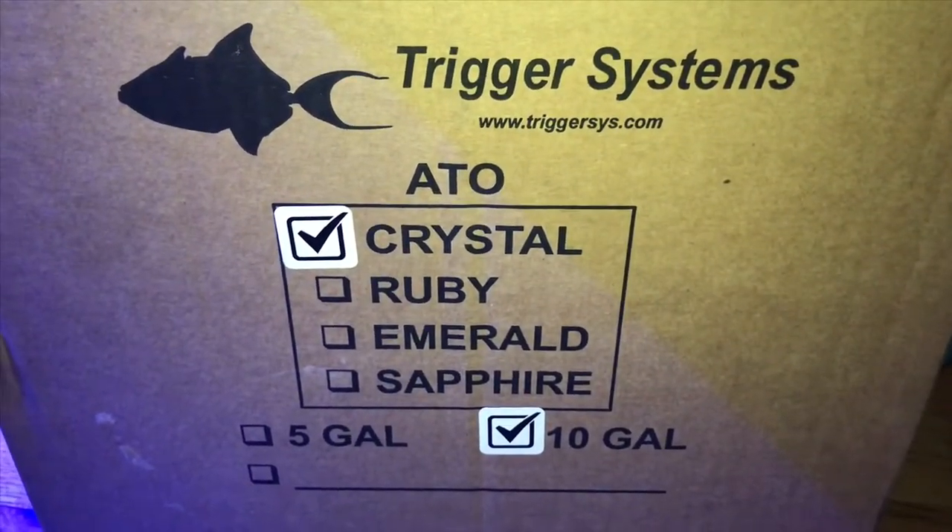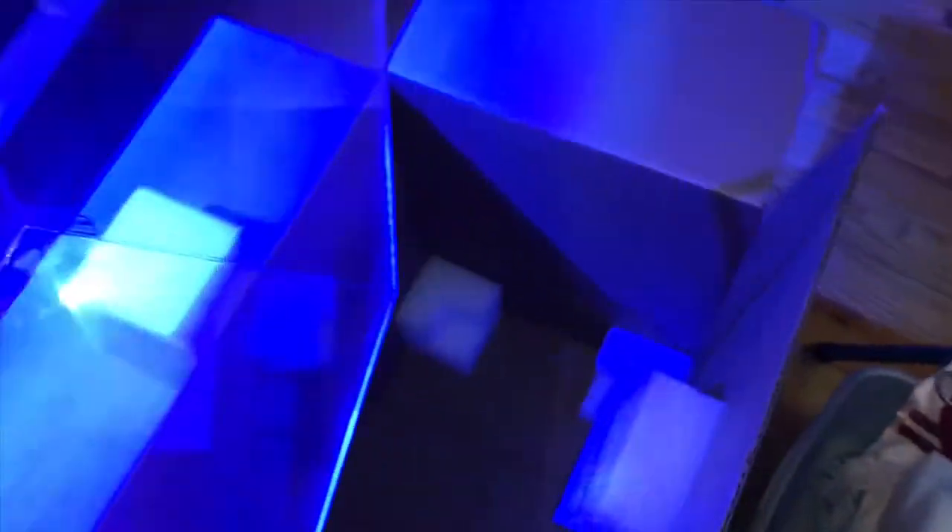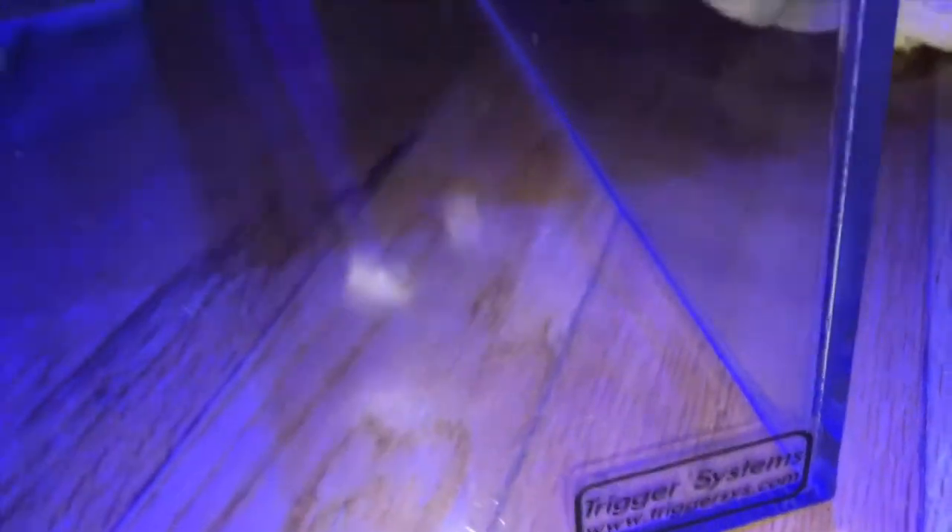For the first unboxing, we have the 10 gallon Trigger Systems ATO container. I am replacing my 10 gallon Aqueon with the 10 gallon Trigger Systems ATO container — it has a shorter footprint on the floor, and I'm thinking that because of the smaller footprint, my refills may be able to stretch out to two weeks.